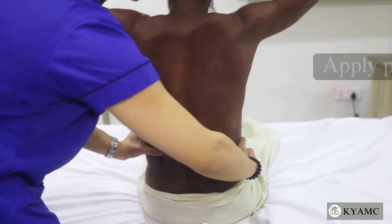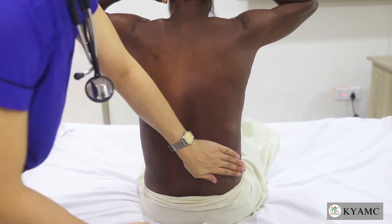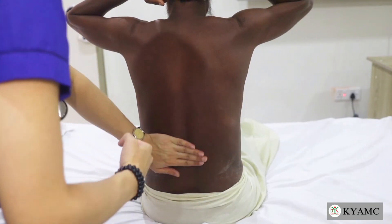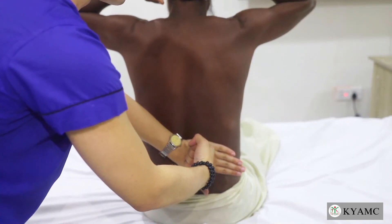There are some other alternatives to test renal angle tenderness, which include this method or a punch method like this. Please avoid using excessive force or performing repetitive examinations.